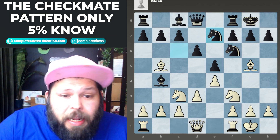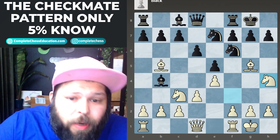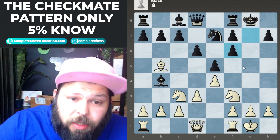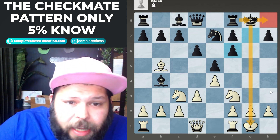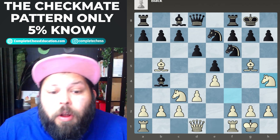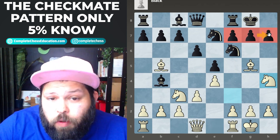Black plays knight to e7 — a very interesting idea, saying you're more than welcome to take because he wants to open up the g-file. In the game, white went ahead and played knight to h4. If you do play bishop takes, that's actually something black wants: g takes on f6, king over to h8, rook to g8, and now that rook has a very nice open file to attack. White did not want that, so they played knight to h4, getting ready to move the f-pawn. Again, two major ideas: open up your rook, and mess up the pawn structure on the kingside.